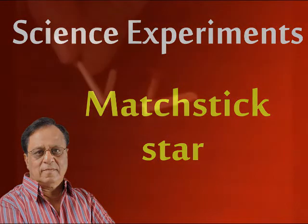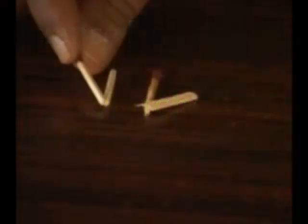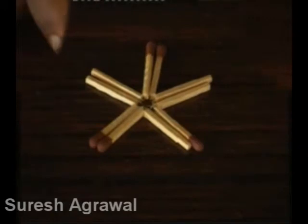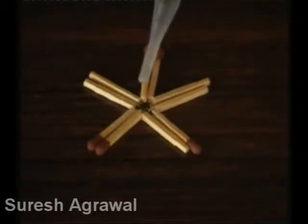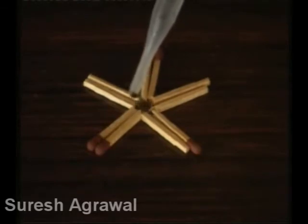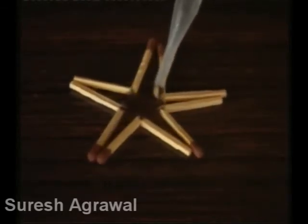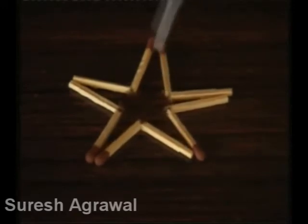Matchstick Star. Fracture wooden matchsticks and bend them into a V-shape. Arrange 5 Vs like this. Put a few drops of water at the center. And see a beautiful star.